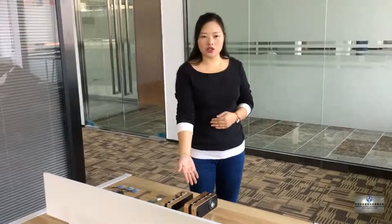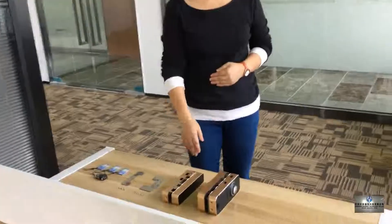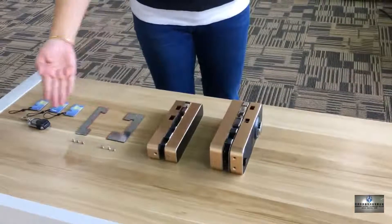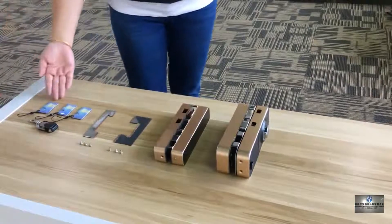Now I will introduce how to install our fingerprint lock for the glass doors. Open the package and we will see the main lock, side lock, main lock bolt, side lock bolt, and the screws. These are the optional remote and optional card.